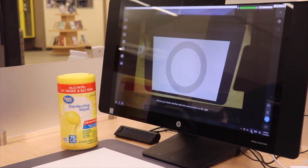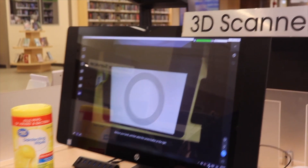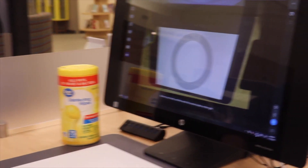Hey everybody, my name is Austin. I work at the Jessamine County Public Library and today we're going to be working with our HP Sprout, also known as our 3D scanner. I'm going to go in and show you what all you can do with the software and the hardware we provide here.